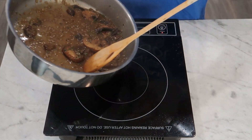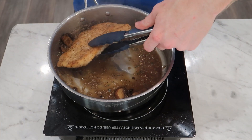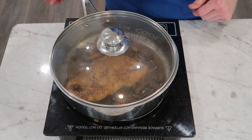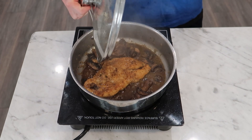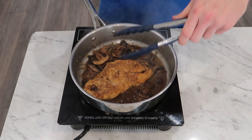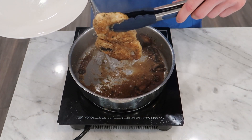Once it's thickened to my liking, I'm going to introduce the chicken breast back to the pan. I'm going to turn it a few times to get it well coated in the sauce, and then cover it with a lid and let the steam heat the chicken back through so it's not cold when we're eating it — I gave mine about four minutes. I should note that I made a critical error and forgot to add the heavy cream to the sauce, which would have made it so much creamier and richer, but it's not the end of the world and it's actually going to be a little healthier this way.